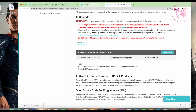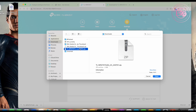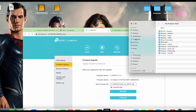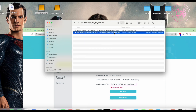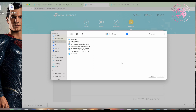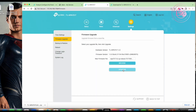We click Download. Once downloaded, I browse to find where I saved it. You'll need to unzip it first — inside the zip file it contains the .bin file, which is the actual firmware, along with a PDF with instructions. We click Browse, go into the folder, pick up the .bin file, which also confirms the version. Click Open, then click Upgrade.